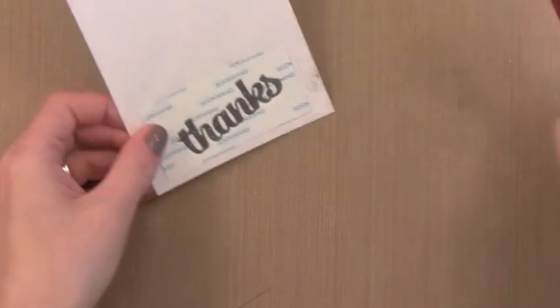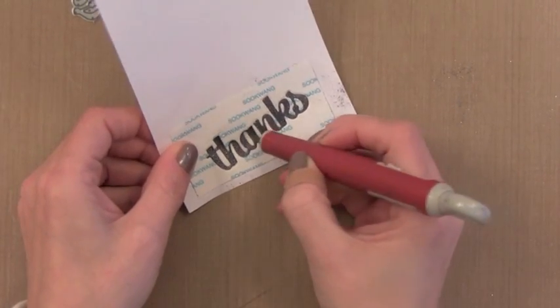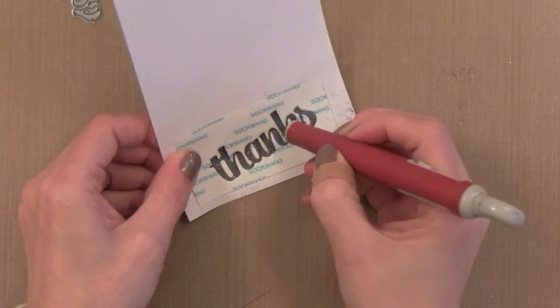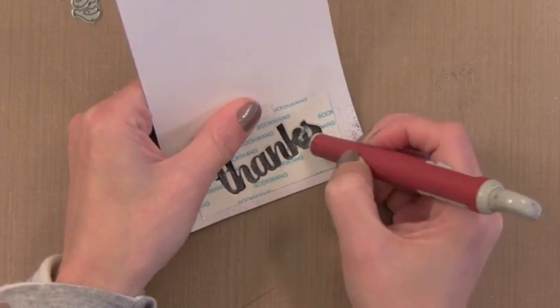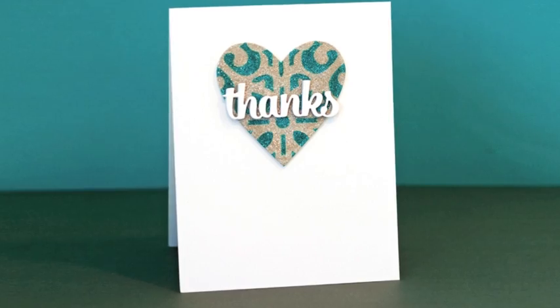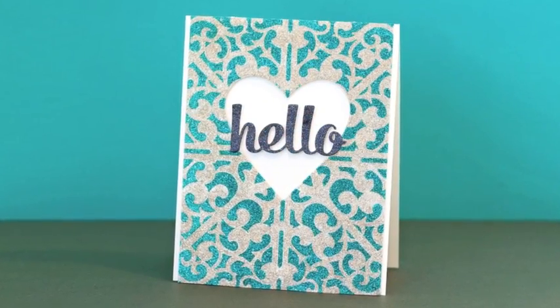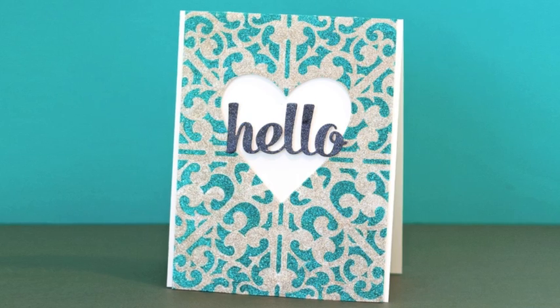This is just an easier trick that I didn't think of earlier when I was creating the card, but it's definitely something I'll do in the future. So there you have a fun way of combining glitter with stencils. I hope this inspires you to try combining the two and create lots of great backgrounds. Thanks so much for watching and we'll see you again soon.